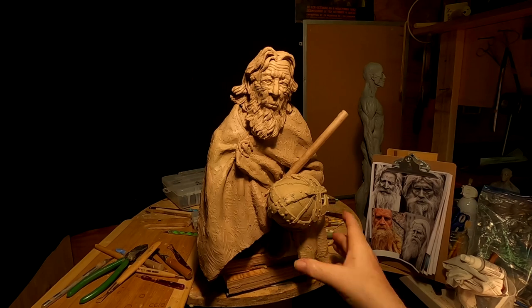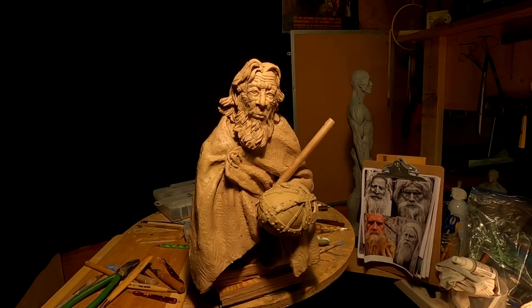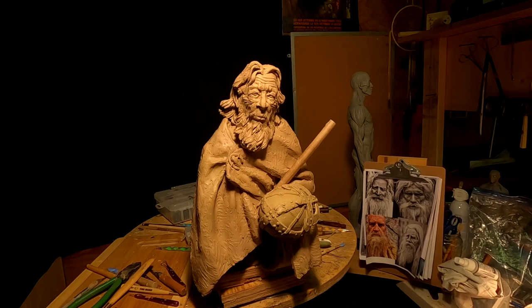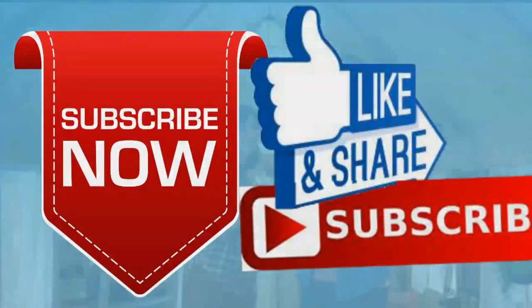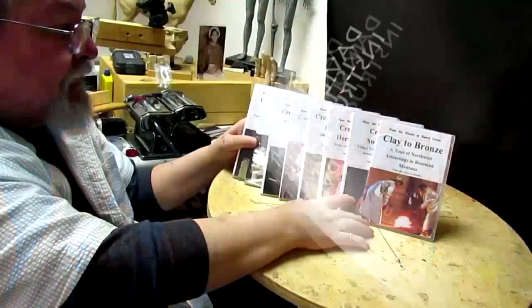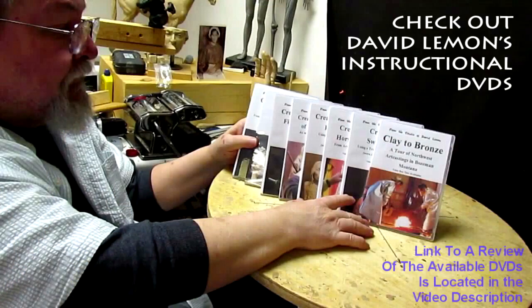Good night, everybody. I'll see you tomorrow — maybe, depends on how I feel. Good night. Give me a thumbs up and share my video, and check out my instructional DVDs — the link is down below this video. See you next time.